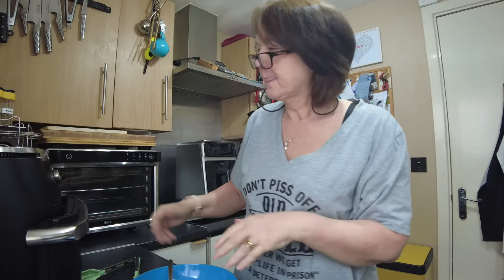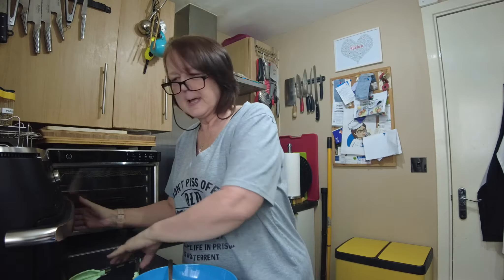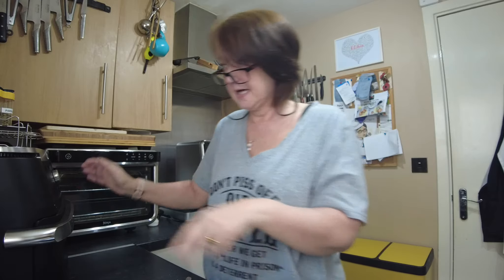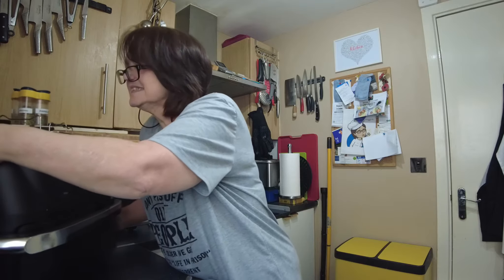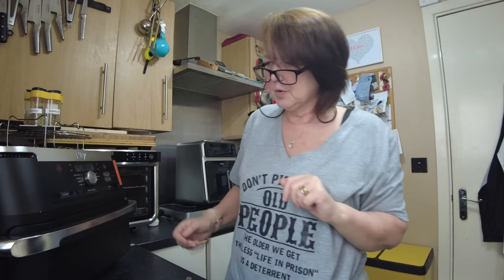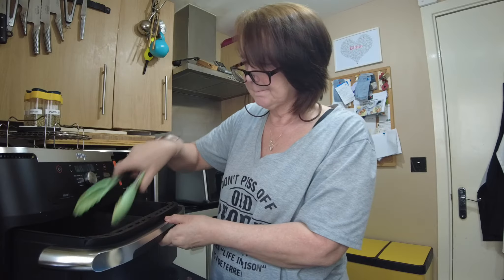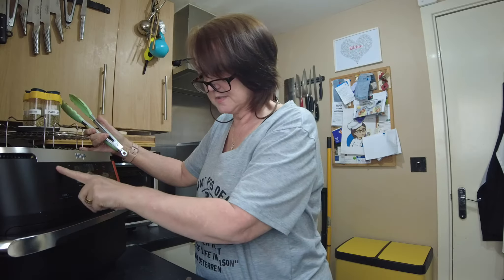I've got a trick to show you that will bring this donut back to life. All you need is your donut, your air fryer, and a bowl of sugar. So what we're going to do is take our donut — our duffin — and put it in our air fryer and switch it on.